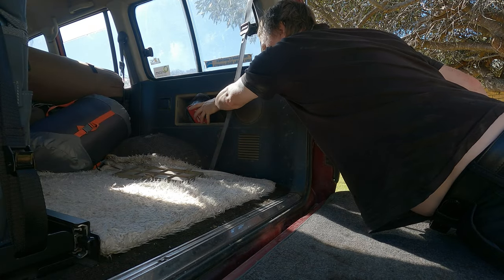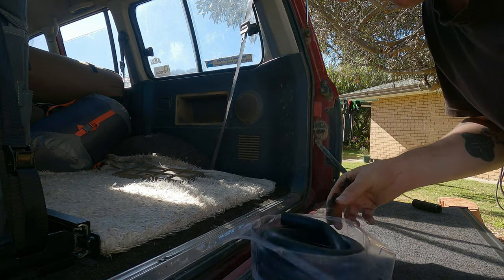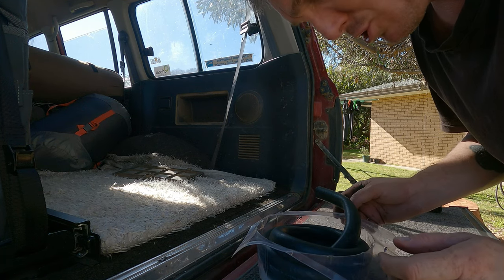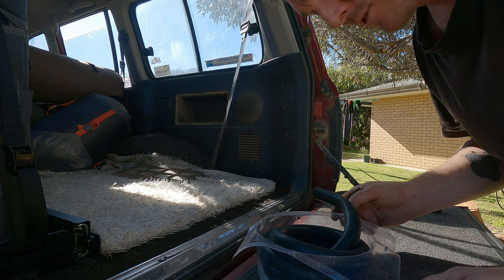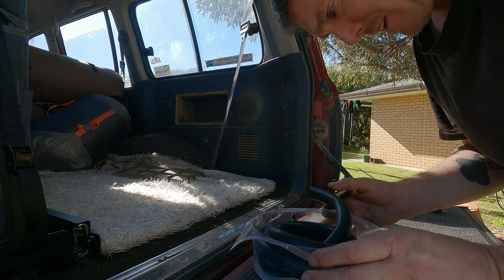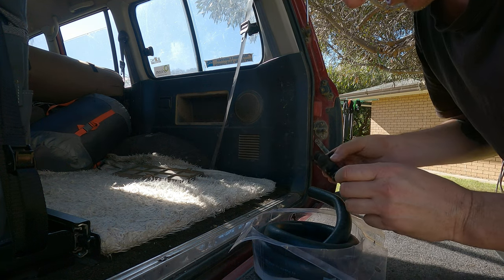I do carry spare heater hose in the back of the car — it's actually very important to do that, because if something does go wrong in the bush you've got some heater hose. We might even replace another one today under the bonnet that looks a bit worn as well. As you can see this one's very worn out, so we're going to measure it up.